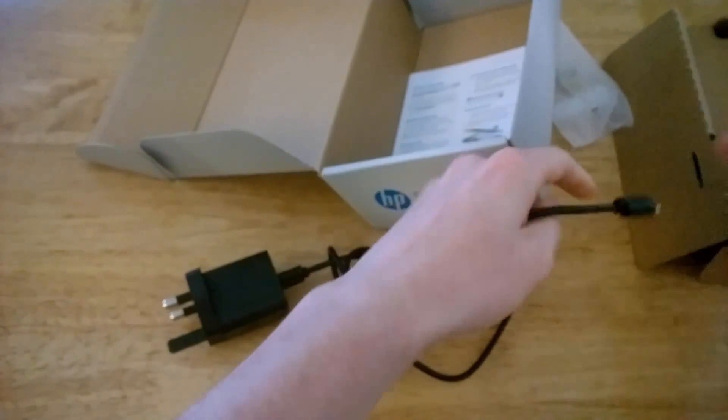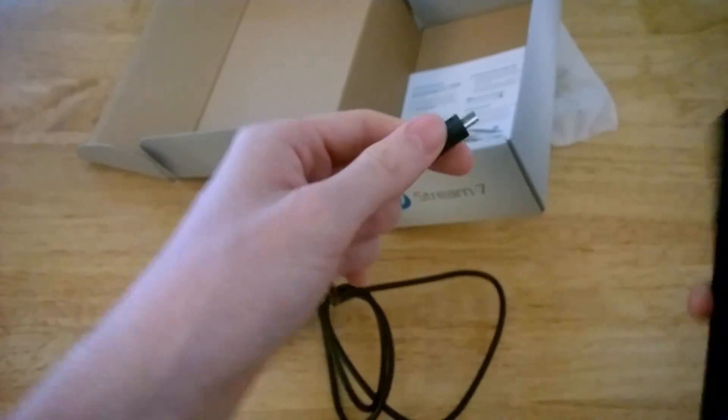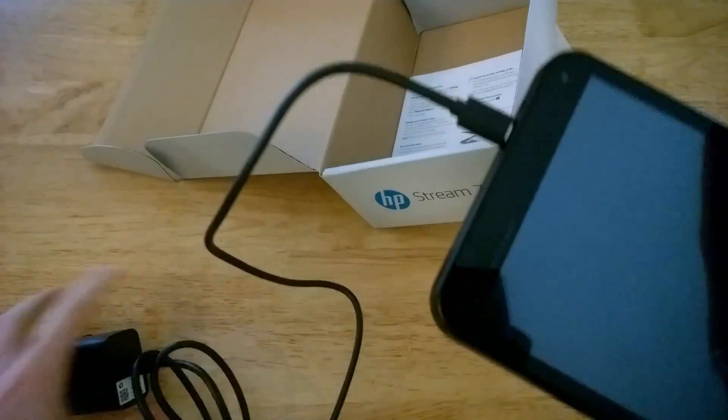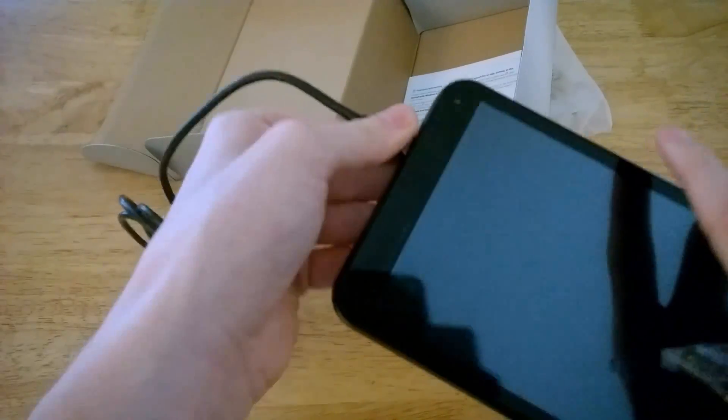Fairly simple to set up. Once you set it up it should look like this when you plug the micro USB port in, and that end goes into the wall obviously.